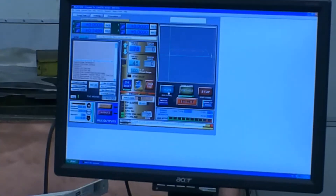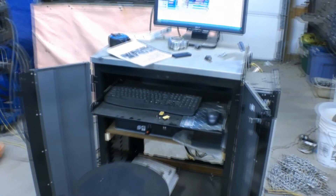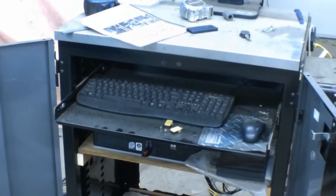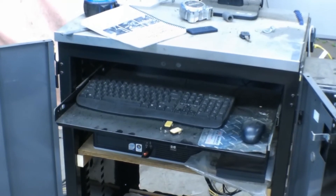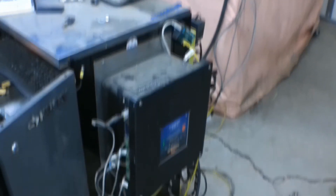Here's a quick view of Mach 3, the Mach 3 screen on my computer. This actually runs on Windows XP. This is a dedicated computer just for this plasma cutter — I bought it at a pawn shop, I think I paid 50 bucks for it. It doesn't do anything else, it's not connected to the internet, it doesn't update XP — it's strictly for running this machine.